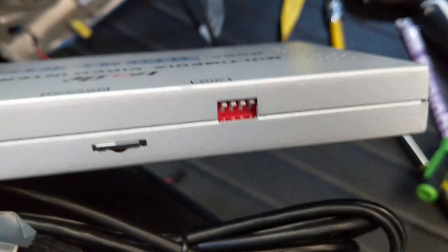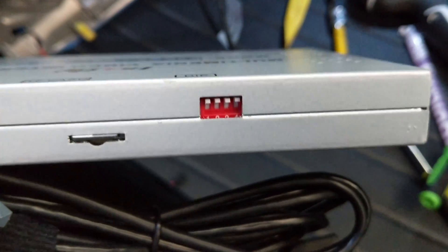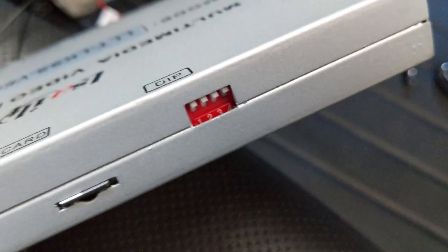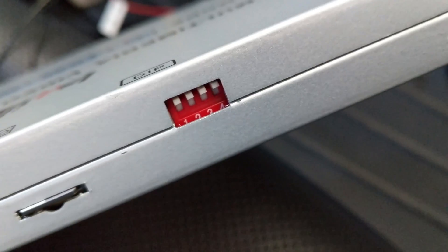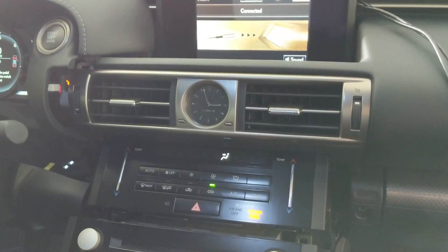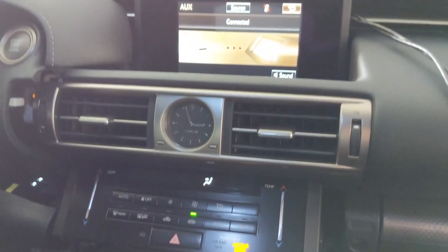Currently the dip switches are in the on position. From the diagram they show, I should put dip one and three down. I'm going to see if that helps the mouse work and reword it back to this. So that didn't work — it won't go into the mode when it's on auxiliary.